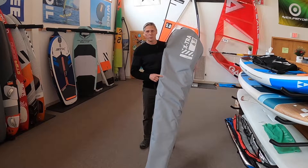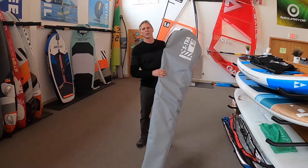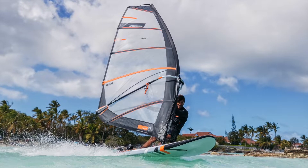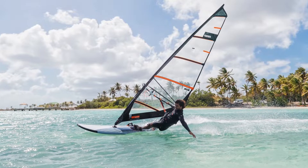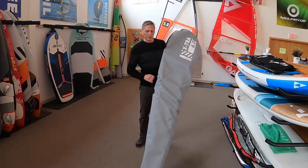Hi, I'm John with Isthmus Sailboards, and today we're going to cover the new RRD Extra Rig. This will be a 6.0 sail, and we'll show you it from the beginning — when you first receive it, rolling it out, rigging it up, and briefly talk about the sail. Let's get started.